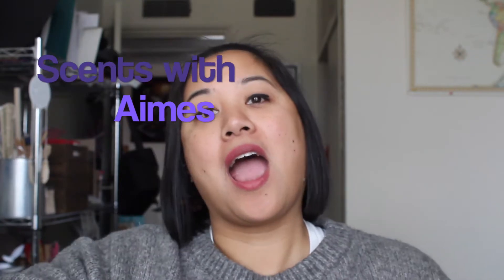Today is going to be a short video. I wanted to share part of the Valentine's Day collection.